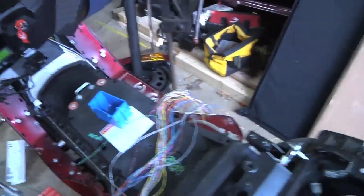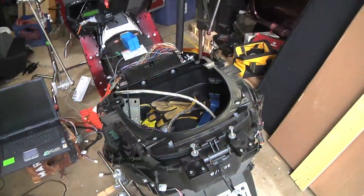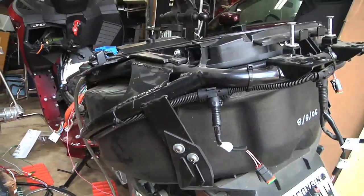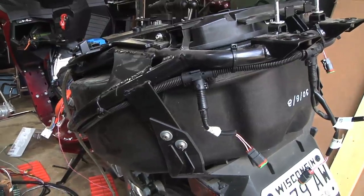So I took the body off the back just because I wanted to, because it was interesting. It looks kind of cool without the body on there, actually. It's interesting to see.